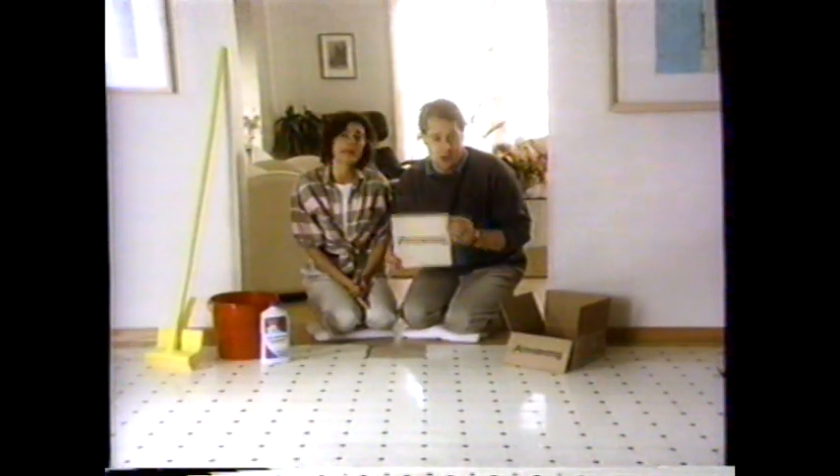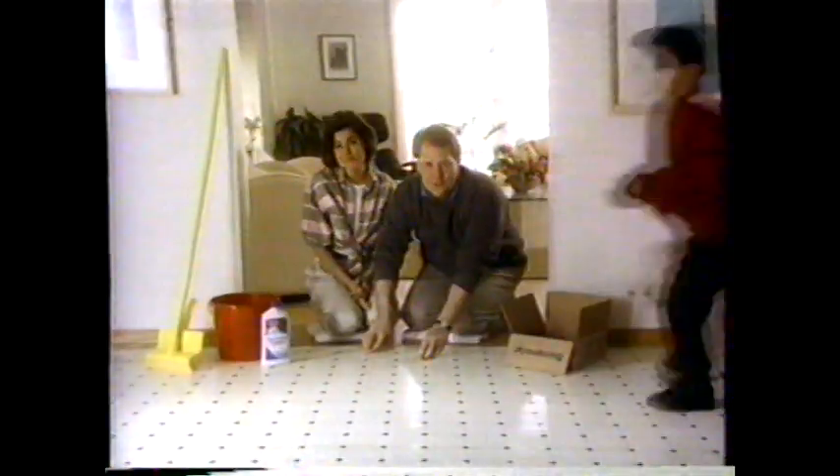Ask her. Jerry, how long it took to pick out our Armstrong floor? Two weeks. Months. Oh!